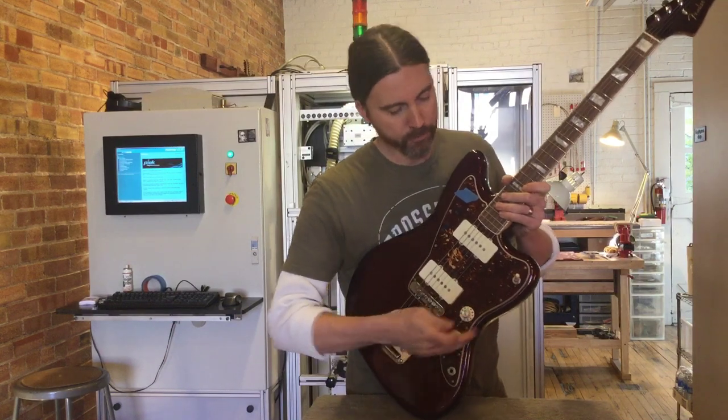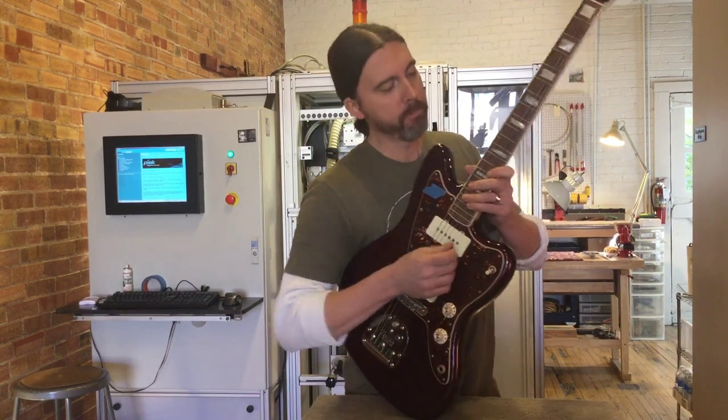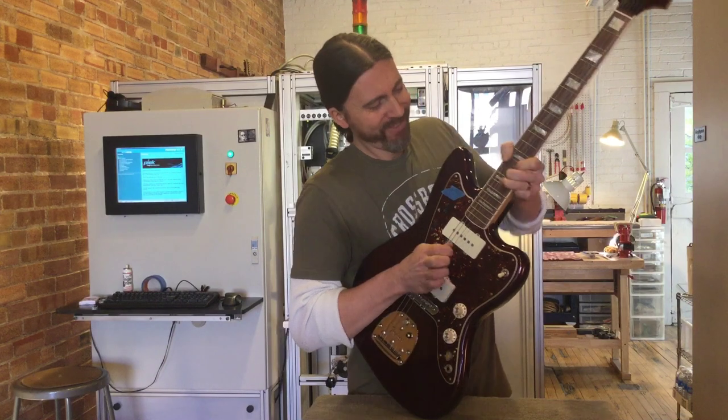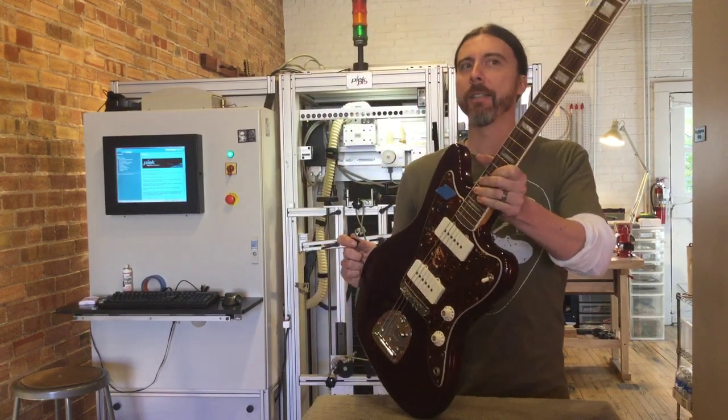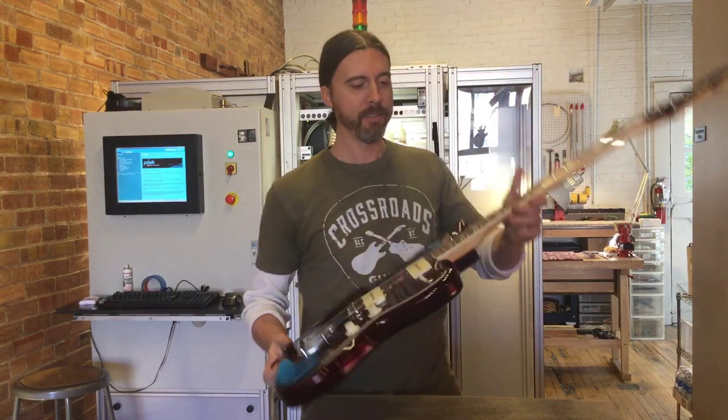Wait a second, wait a second. Where's the bass player at? So I can look at him angrily. There's nothing worse than fretting a guitar more than you need to, right?